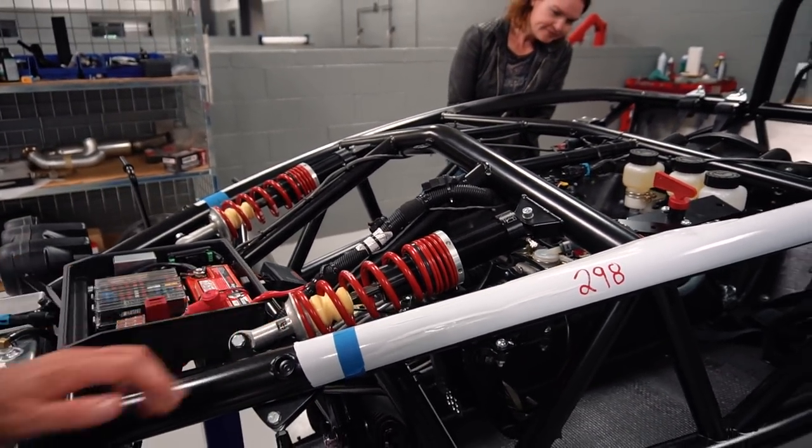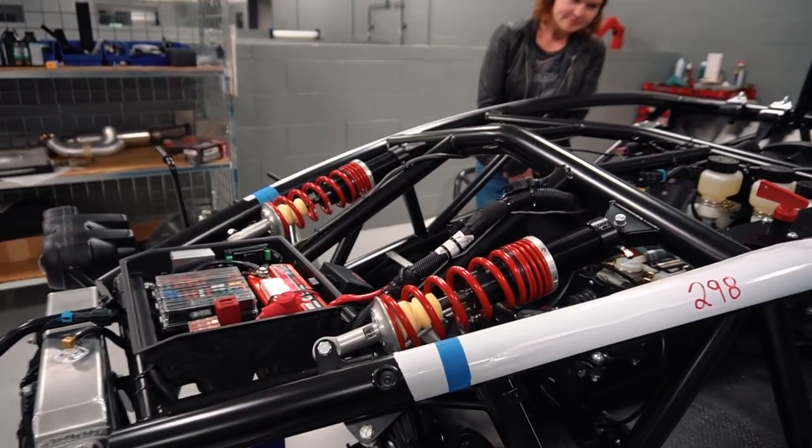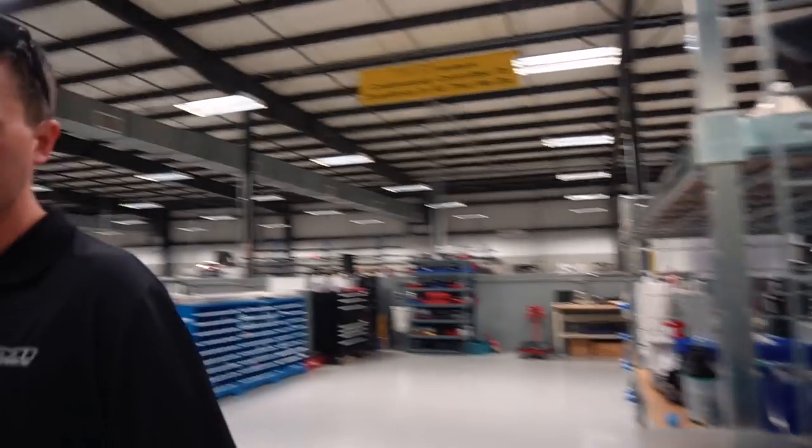The RS comes standard with double-adjustable JRI dampers — that's the difference from the standard S3 which has single-adjustable. Double-adjustable means you can adjust both compression and rebound. The turbo kit is also designed for our specific application — we're not using off-the-shelf parts. It's been fully developed in-house, using a Borg Warner EFR turbo.